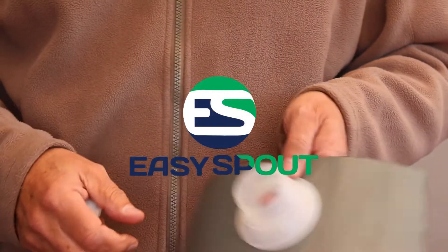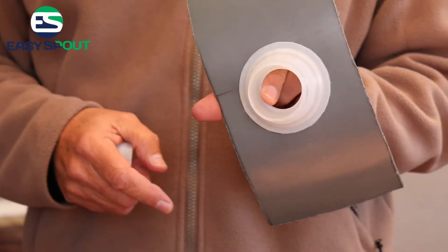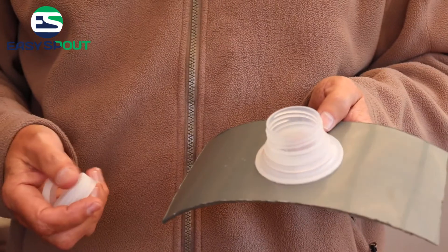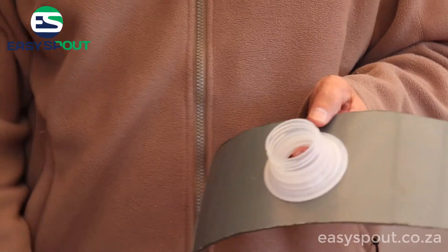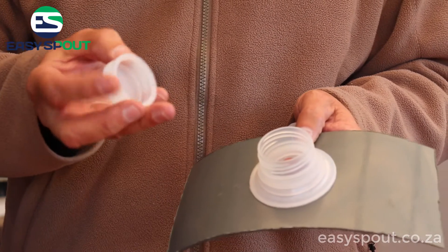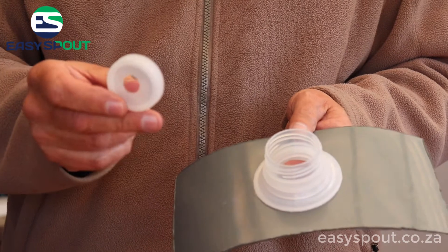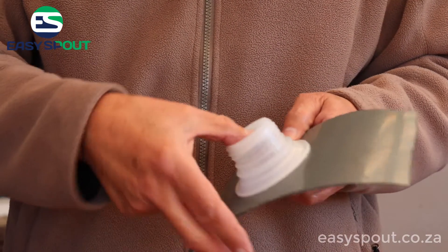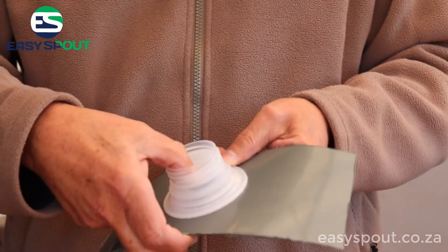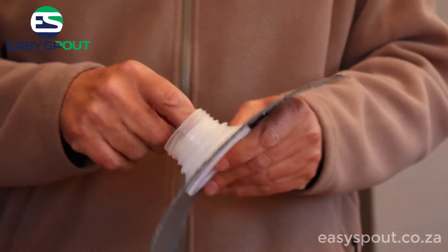To demonstrate, you can either use the easy spout with the full opening, but if you want to reduce the flow of the liquid inside, you supply a standard cap like this. All you need to do is drill the hole that you require, then invert the cap and just push it in. It fits quite tight in there, it won't push out from the inside, and that will reduce the flow of the water.